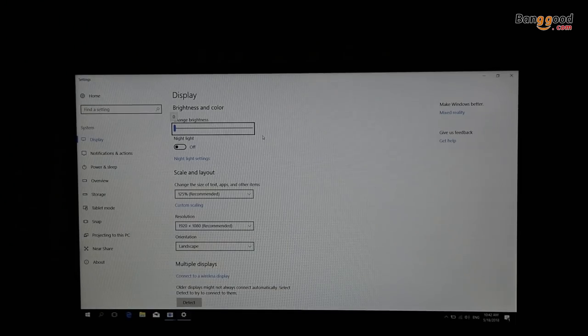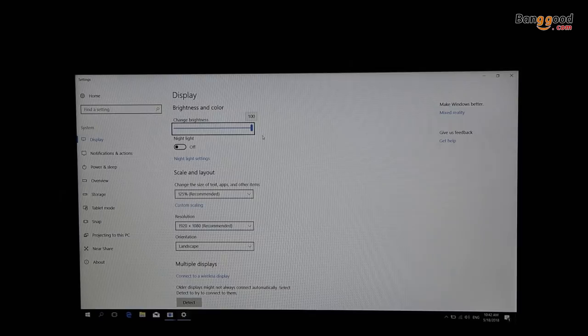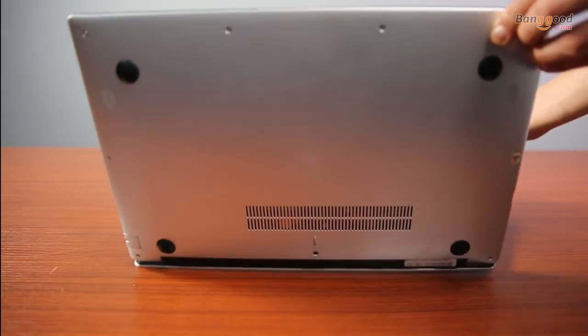The brightness is good for both outdoor and indoor use. Obviously this isn't the best screen out there, but for a notebook in this class it's one of the better options. The speakers are located on the bottom and the sound is average for listening to music.